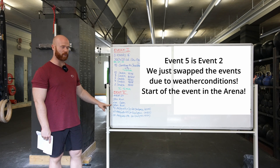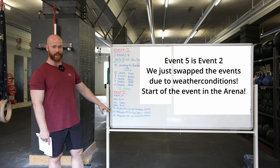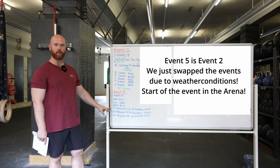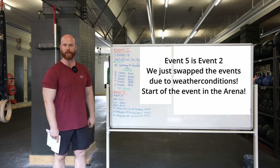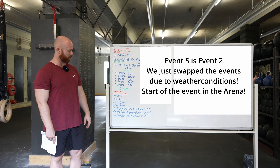We're going to have a 300-meter run back to the arena, and then 90 air squats to perform in zone number one, and 30 single-arm devil press at 22.5 and 15 kilos.